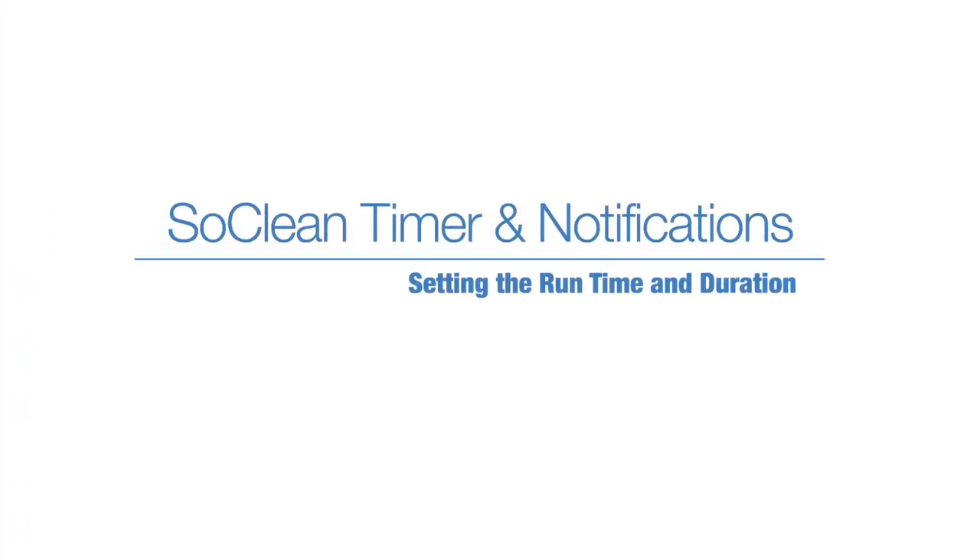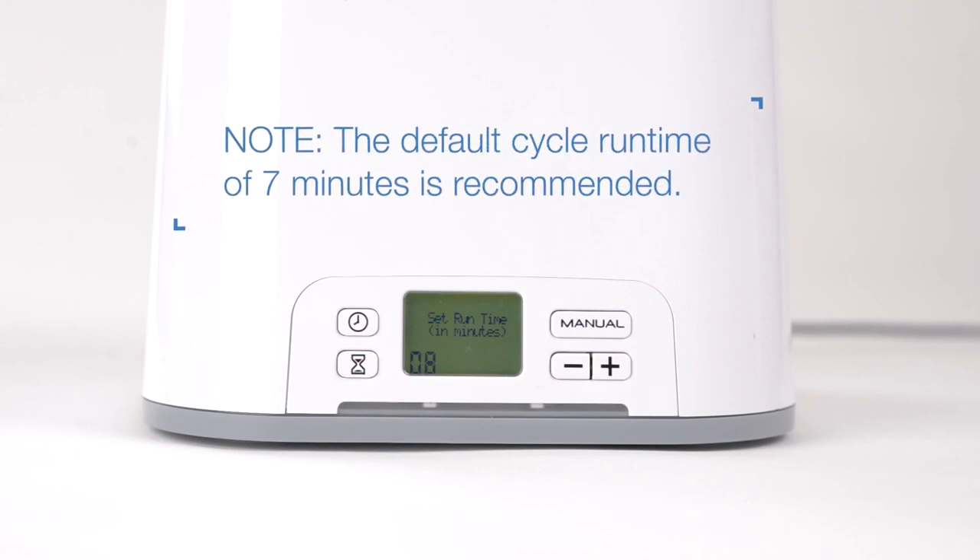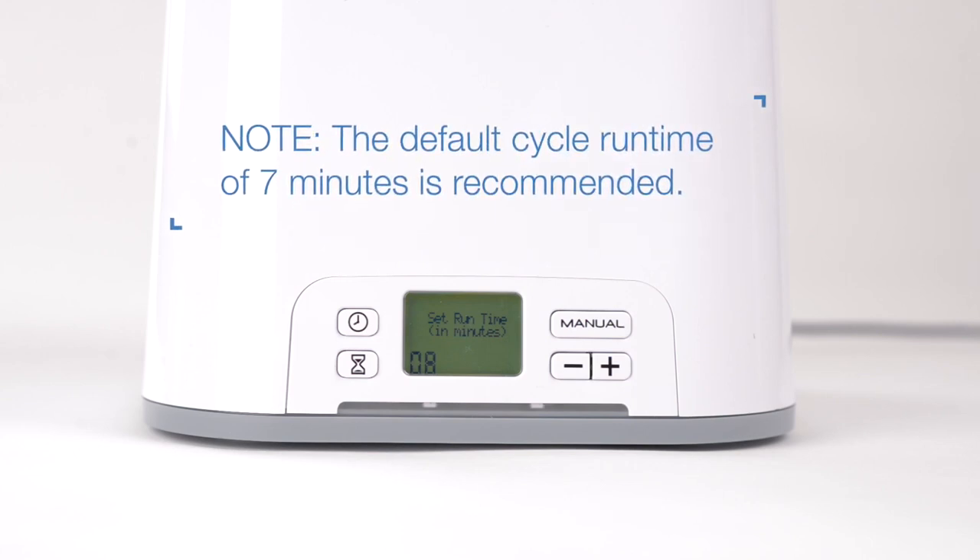To set the cycle run time duration, press the hourglass button. Press the plus or minus button to decrease or increase the number of minutes of your cycle run time. Note: the default cycle run time of 7 minutes is recommended.